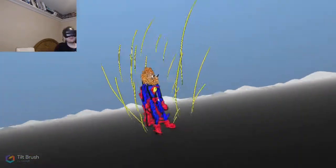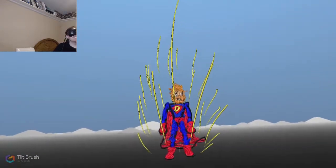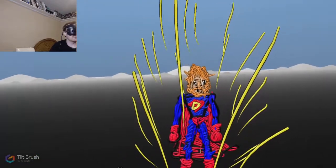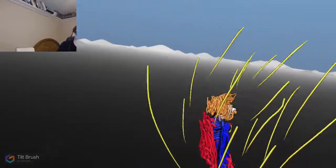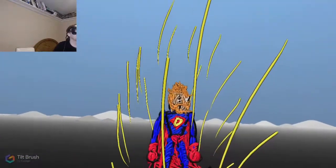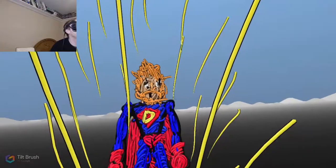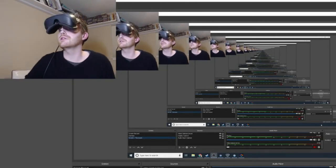That is actually quite a disappointment, especially in the facial department. The body looks like a yarn knit doll or something. That face - that is a face only a mother could love, and it better be Mother Teresa. First challenge is done! That was terrible, I'm sorry guys. What a fail.